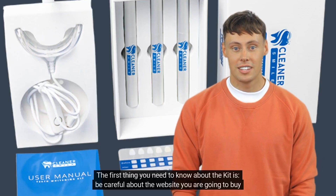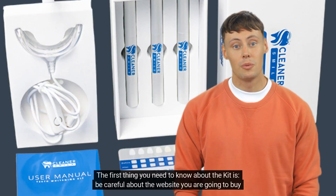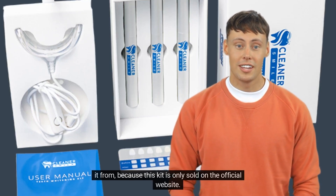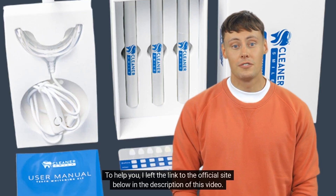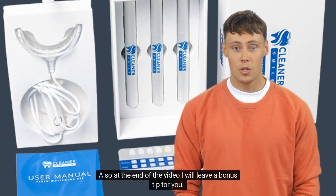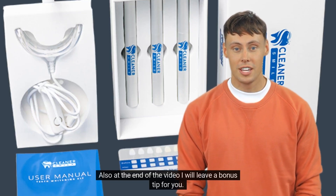The first thing you need to know about the kit is: be careful about the website you are going to buy it from, because this kit is only sold on the official website. I left the link to the official site below in the description of this video. Also, at the end of the video, I will leave a bonus tip for you.